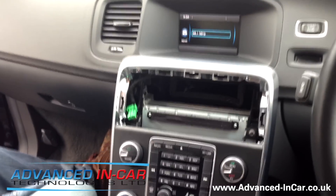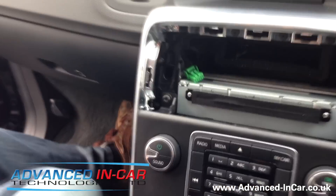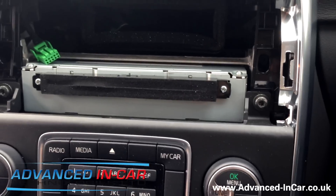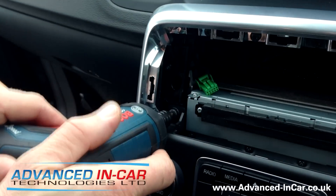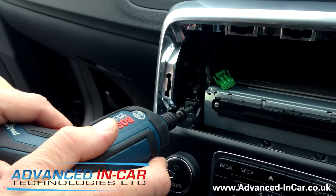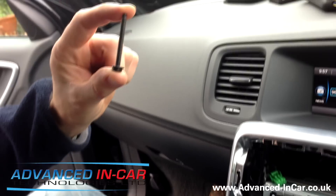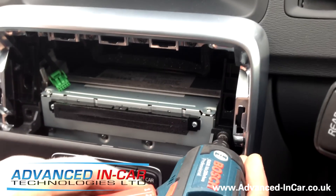Now you've got two big T25 torque bolts in front of you. If you've got a little cordless screwdriver, use it, because I tell you what — these are big. If you're not careful you could be here all day doing these. So you've got two of those — be careful you're not doing any damage to the dashboard.